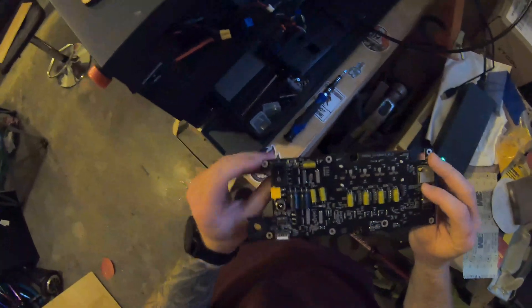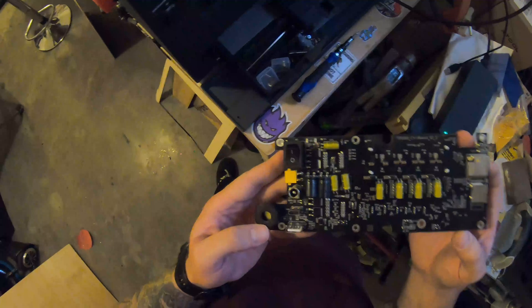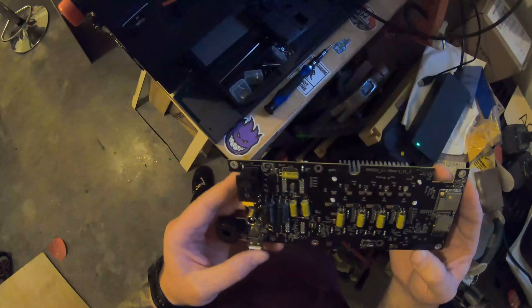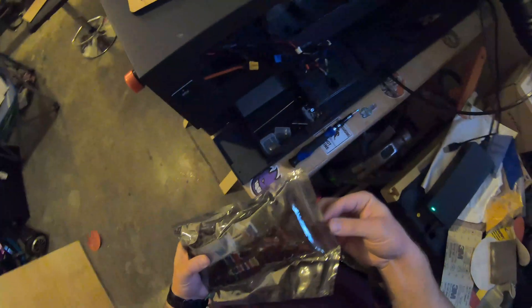Alright, there it is — the old motherboard is out. I'm looking to see if I can spot any frying marks or anything that looks out of the ordinary. Now the process of reinstalling the new one...